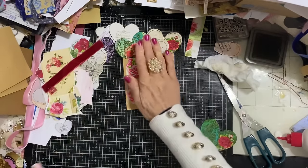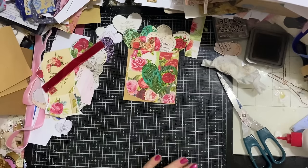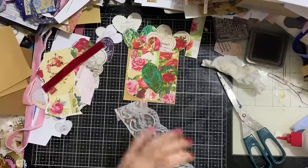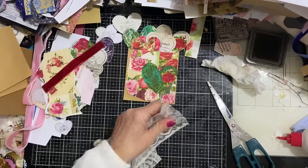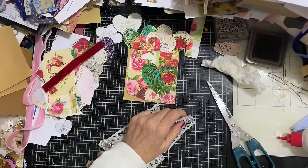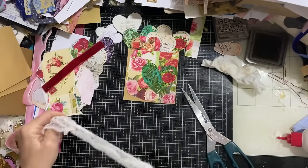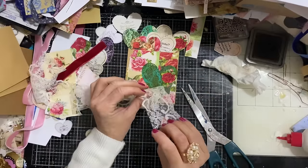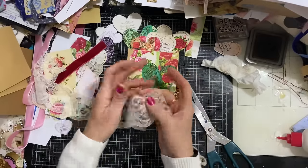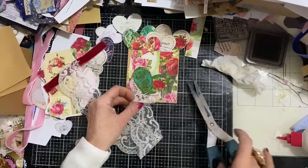Let me just see if I've got some lace that would be suitable, because I'm very aware that it's quite blendy - blending in a bit too much. I'm wishing I had some more of that red lace. Let me just cut the header part off this lace. I don't think it's quite the right lace - let me just take this down.